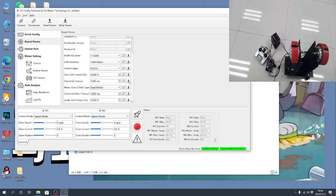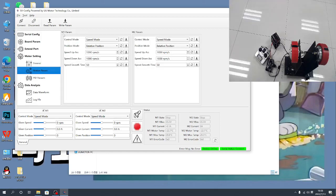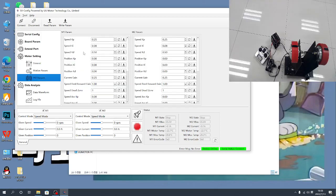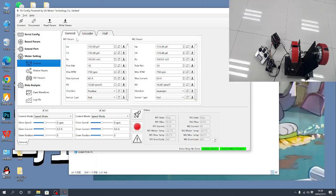This area is for saving the data. If you are not using our motor and controller data, you need to adjust the motor data. There are also settings for sensors and motor data here, as well as PID values. First, go to the motor data settings.